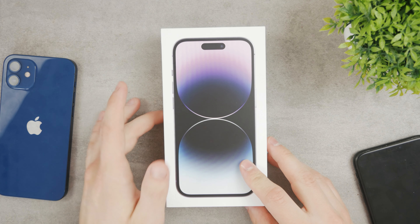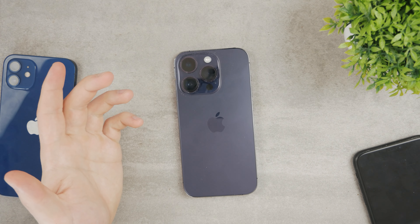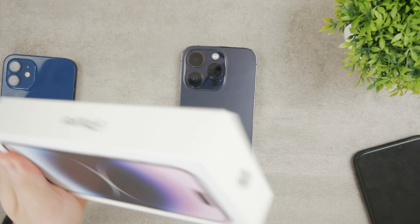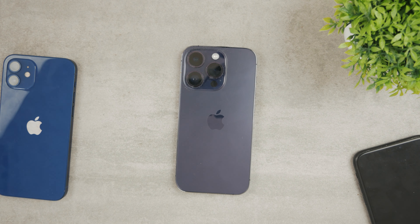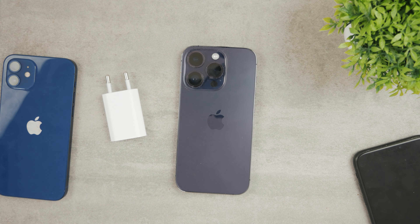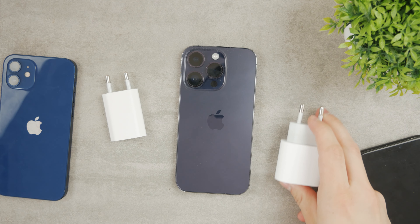You bought the iPhone 14 Pro for yourself, and as you know, it doesn't have any charger in this thin box. So you're going to have to end up charging it somehow. What are your options? If you are upgrading from an old iPhone, you can use the old 5W charger, or you can buy a brand new one, something like the 30W charger.